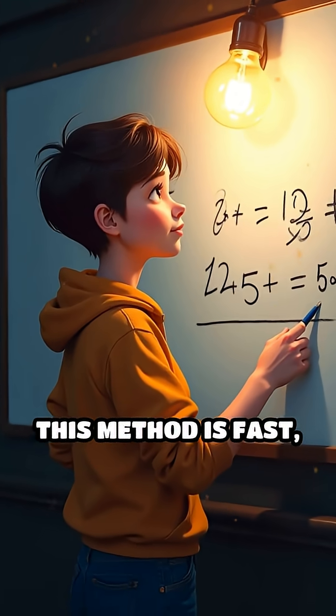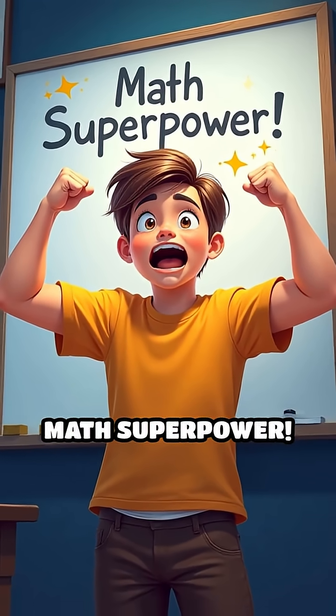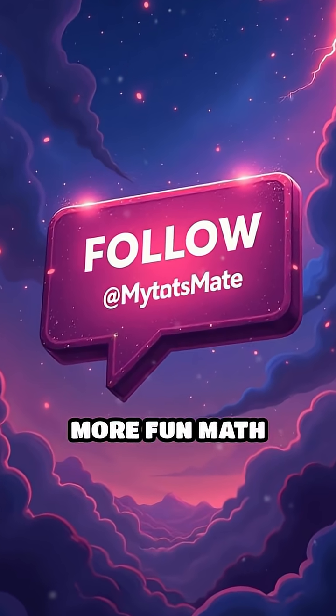This method is fast, simple, and perfect for mental math. Try it out and amaze yourself with your new math superpower. Follow at MyMathMate for more fun math hacks.